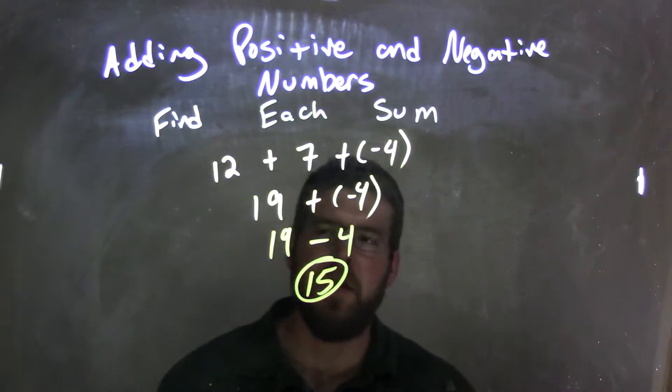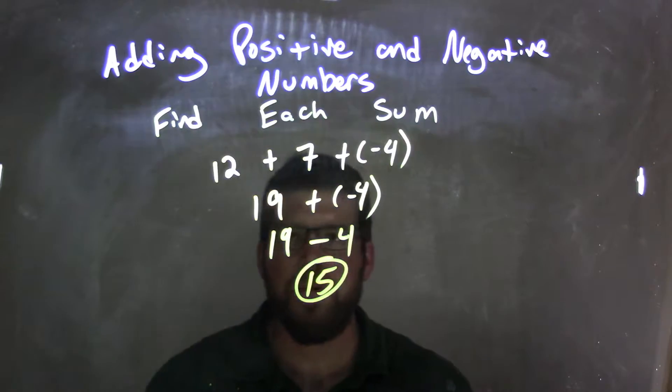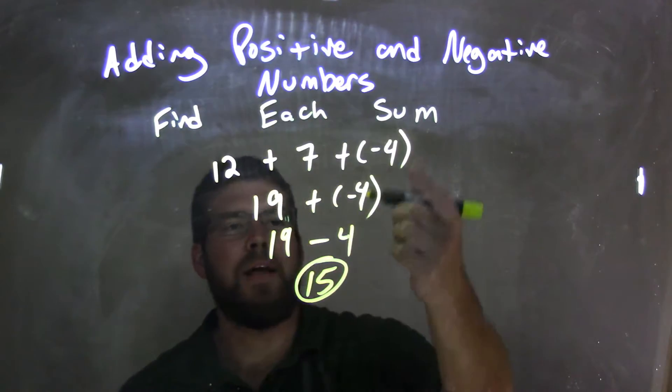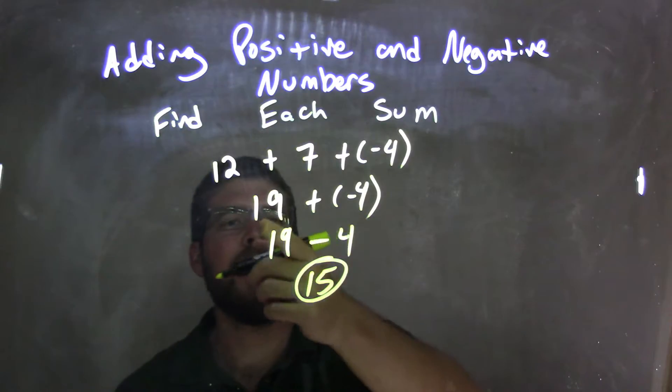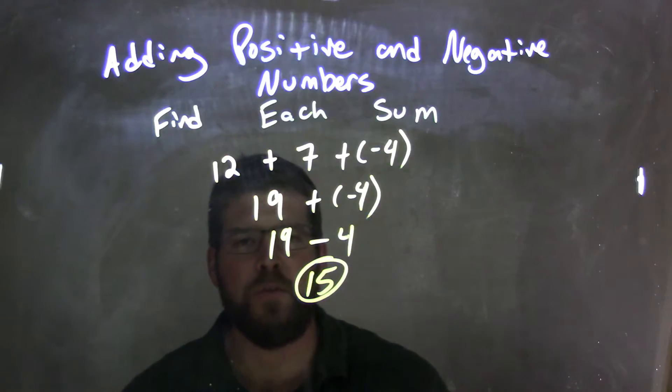And there's our final answer. So again, we take 12 plus 7 plus negative 4. We deal with 12 plus 7 first, which is 19, we bring down the negative 4. 19 plus negative 4 is the same thing as 19 minus 4, and 19 minus 4 is just 15.